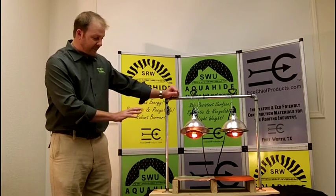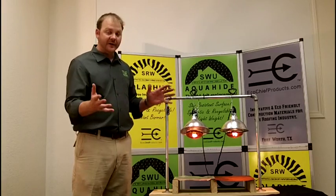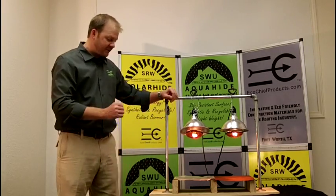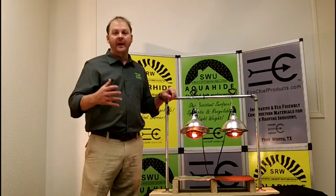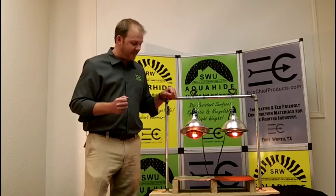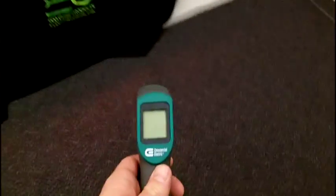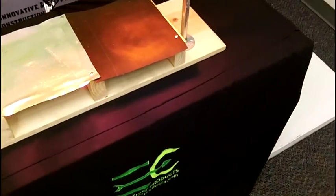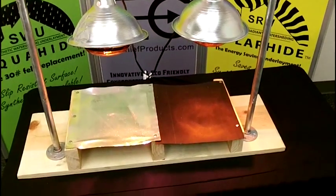What we have here is a real simple demonstration just to show you how effective Solar Hide can be. Obviously, a complete roof system will be a little bit different from this test simulation, but when I show you this, you'll be able to see real quickly how Solar Hide works and how it can help you in your home as far as saving energy and saving money. What we have here is a digital laser thermometer. What I'm going to do first is just take temperature readings on top of both of these two test pieces that we have here.